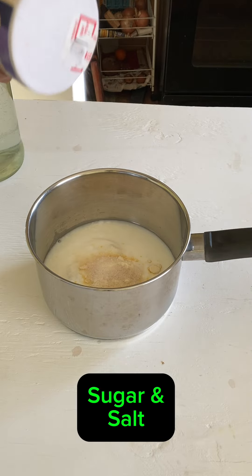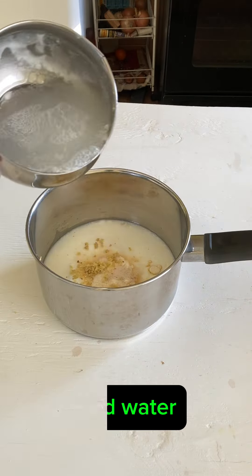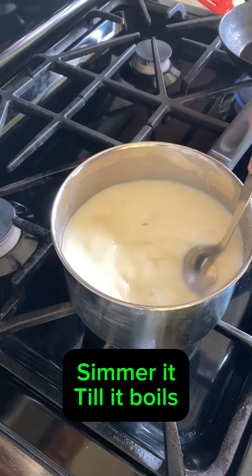To make this, we are going to start with plain yogurt, salt, sugar, and grated ginger. Add more water to it and simmer it on low, stirring occasionally till it starts bubbling.